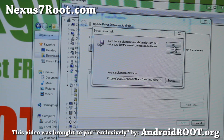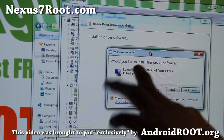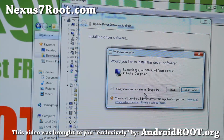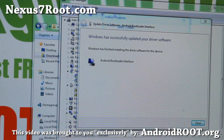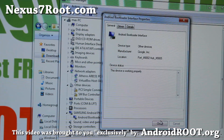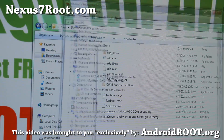Hit OK and you'll find Android Bootloader Interface. Hit Next, and then hit Install. This will install the drivers for your Nexus 7 tablet — you might have to reinstall later, but it should work. Once done, you should see Android Bootloader Interface listed. Hit OK and close everything up.